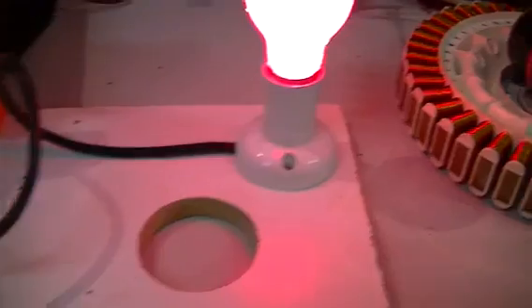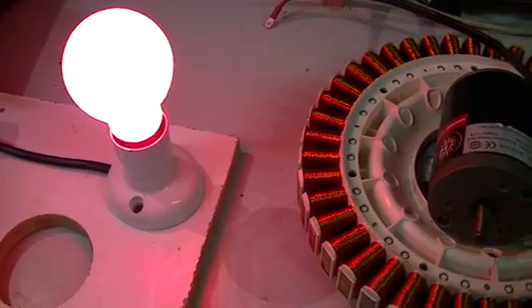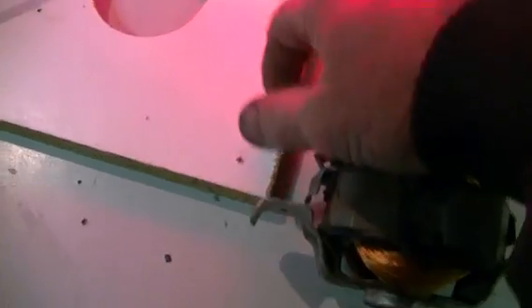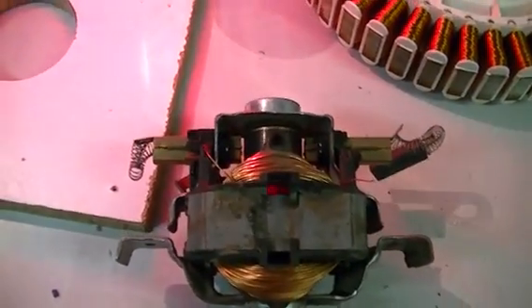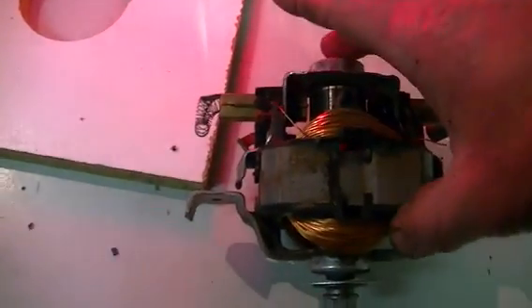Our third testing phase: we're simply going to get a junk vacuum cleaner motor, a universal motor. I have the brushes hanging out of here at the moment because I'm going to relieve the spring tension on those brushes, get this thing spinning as free as we can, and then have a little play around with this and see what we can do with it in this three-battery situation.